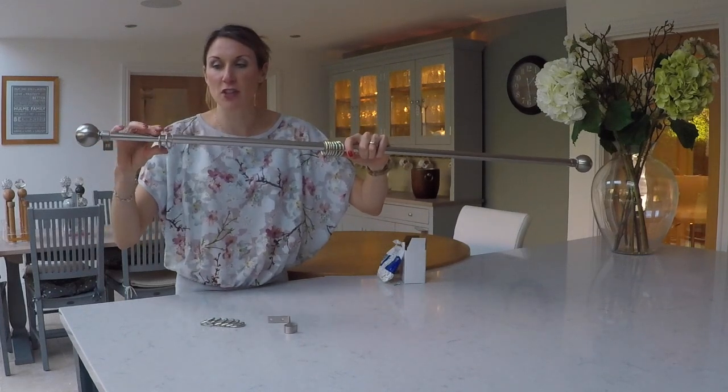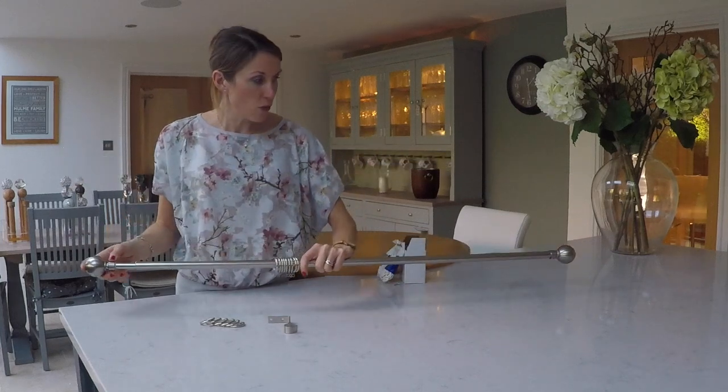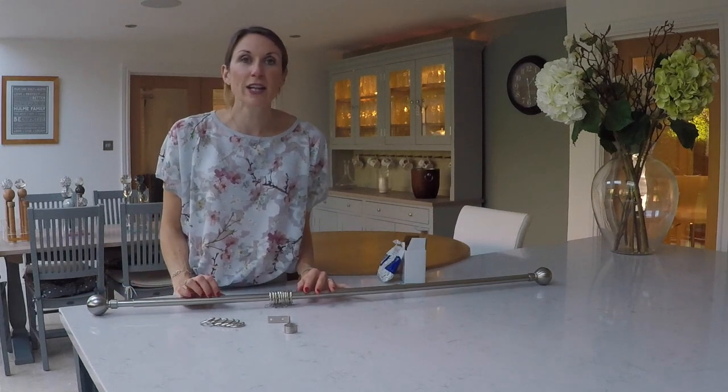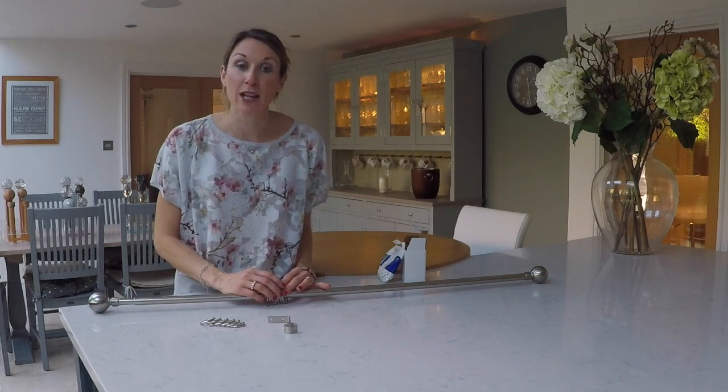So just a couple of considerations there if you're considering an extendable pole. The ranges to consider would be the Integra range of curtain poles — they do a range of brass and antique brass extendable poles.